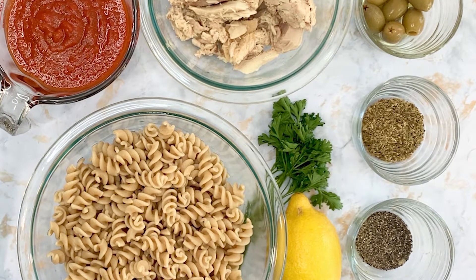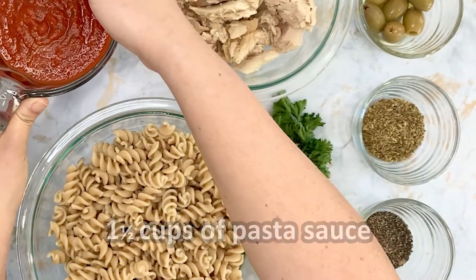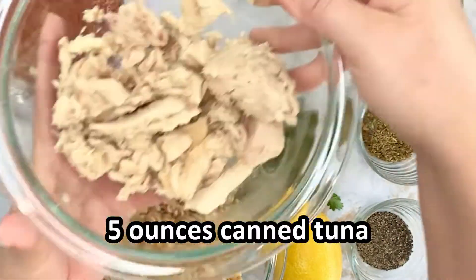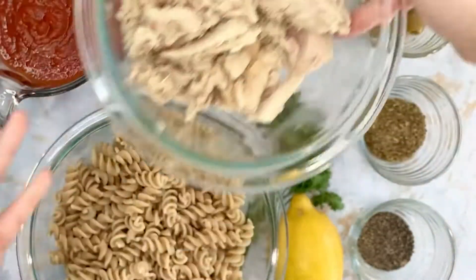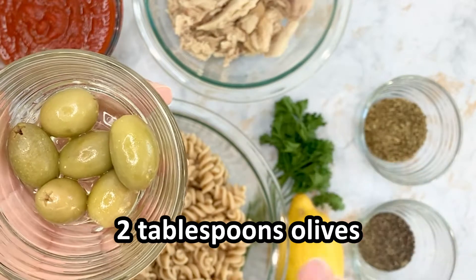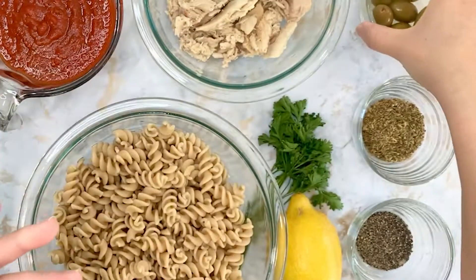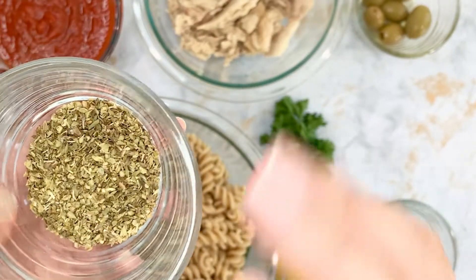For this recipe we will need one and a half cups of pasta sauce, five ounces of tuna or one small can of tuna. Make sure to drain it well. Two tablespoons of olives — we will dice these into smaller pieces. One tablespoon of dried oregano. You can also use dry basil.